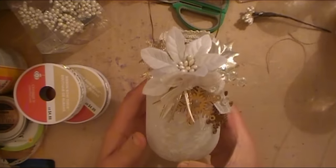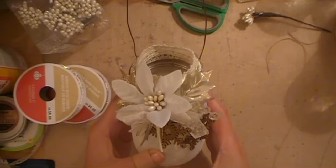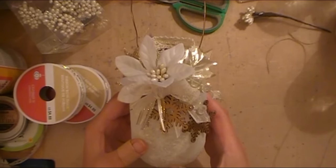Hello everyone, Abby here with Scrappin' Abby and welcome back for another Craftmas 2016 project for all of you ladies.